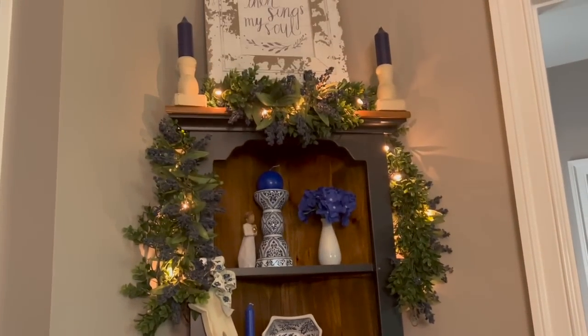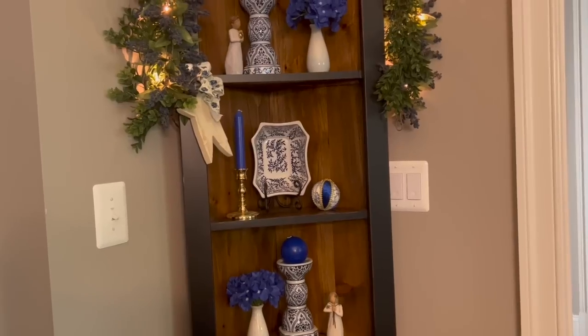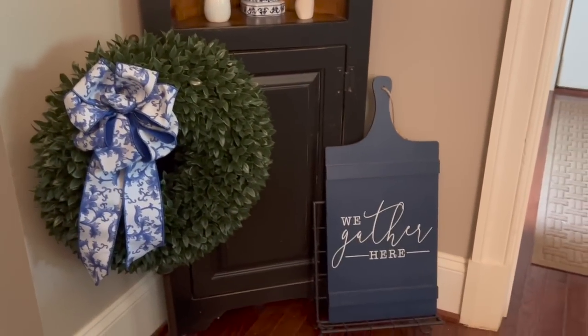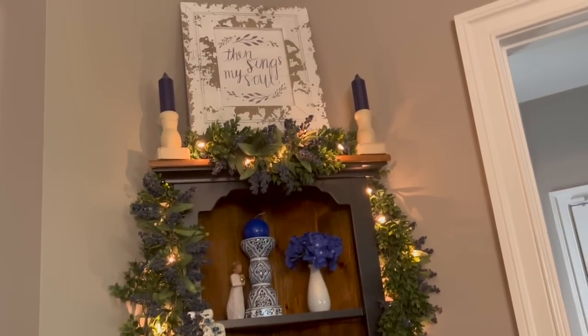Hardly anything to this. I just brought back in the two little blue vases. I had bunnies in place of those. Added back in the little willow tree figurines and that's it, you guys. The wreath is the same, we gather here is the same, everything is the same. Garland is the same. The little star there is the same. Everything else is the same.